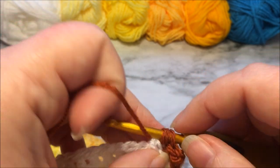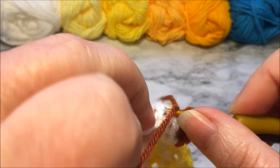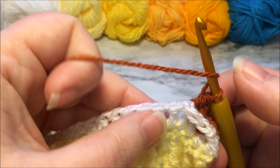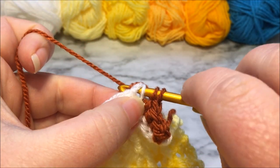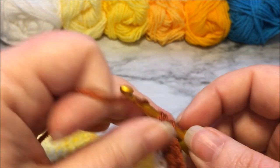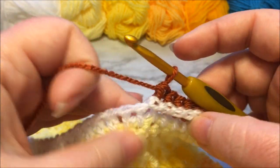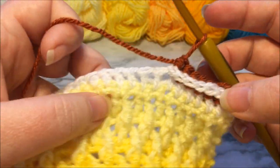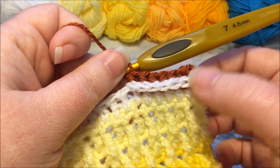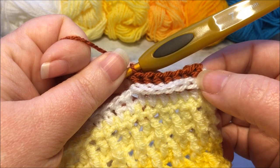I tend to flip my work around a lot when working with back post stitches. What it's going to do is push the V's created on the tops of the double crochets downward to give a little braided effect. Just yarn over, insert from behind, yarn over pull through, yarn over pull through all of them. We're going to work these all the way across this row. Your last stitch will be a single crochet in the top of the last double crochet from the previous row. When you get to the end of this row you will fasten off because we will be switching colors for the next one.